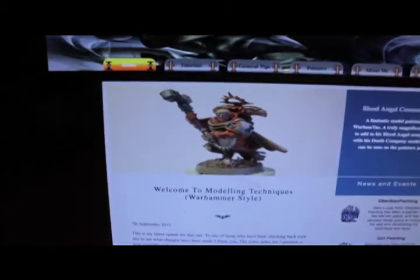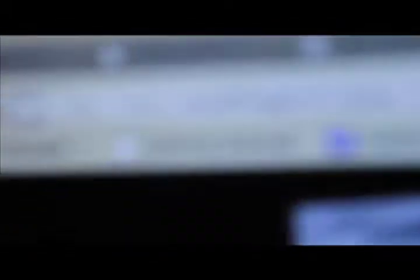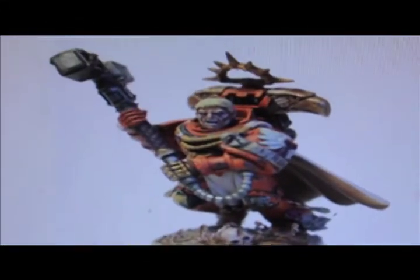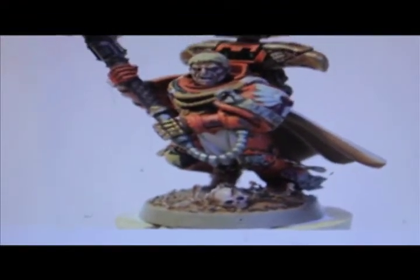This is why we're on this website. Look, it's Captain Machiavi. Modeling techniques, Warhammer style. It's ModelingTechniques.co.uk — check it out. It's a good friend of mine. Logan Zaraki is his name on YouTube.